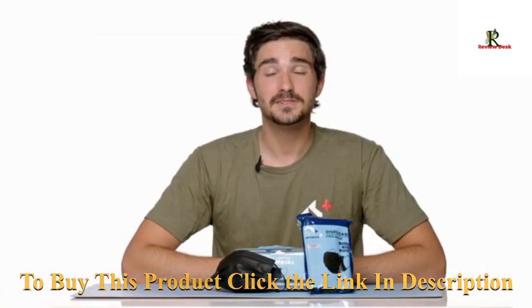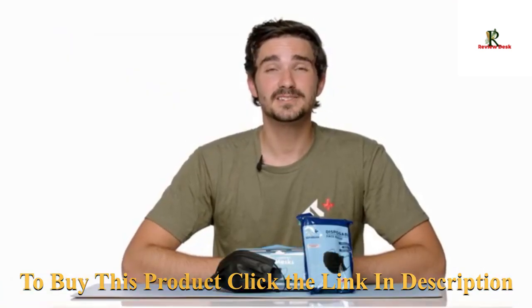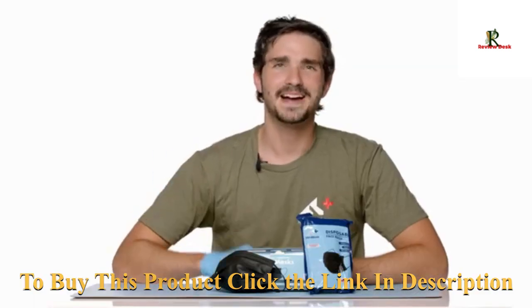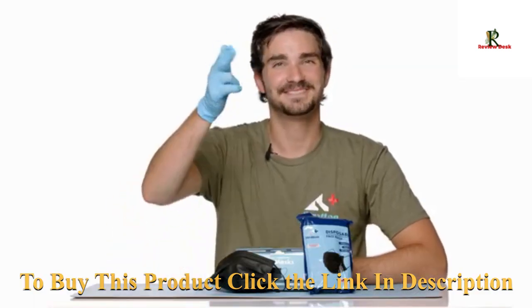If you have any questions or concerns, feel free to reach out to our customer support team — they're ready to help you out. Wear a mask. Think safety. Think Stratton.